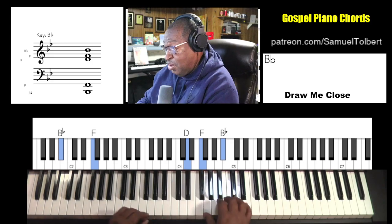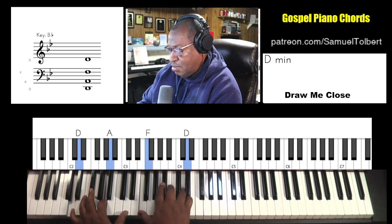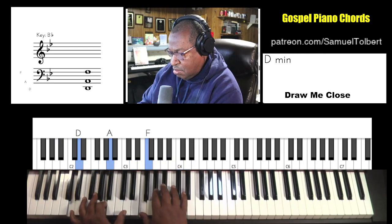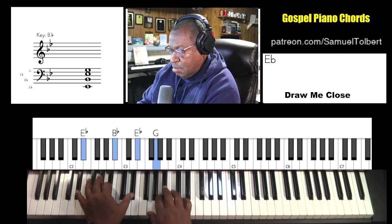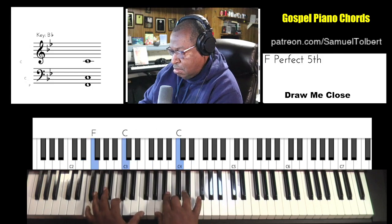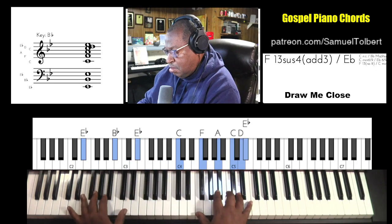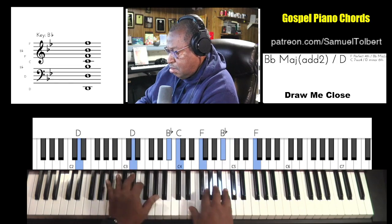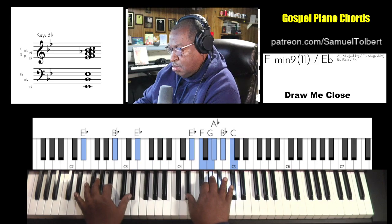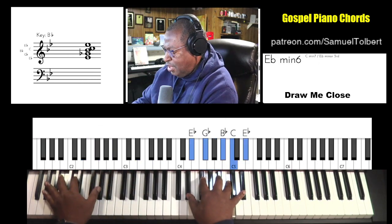All right, so that's where it's set. A-flat.